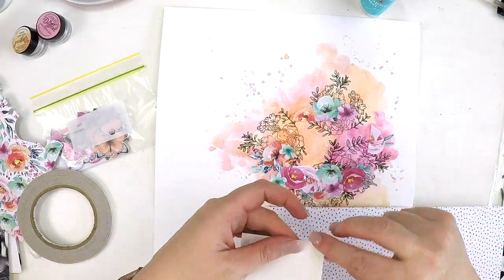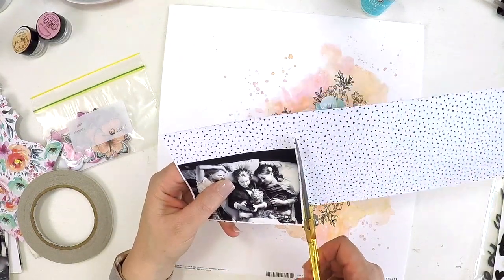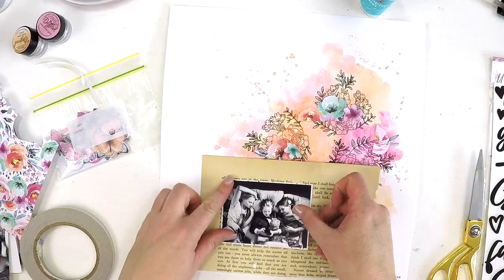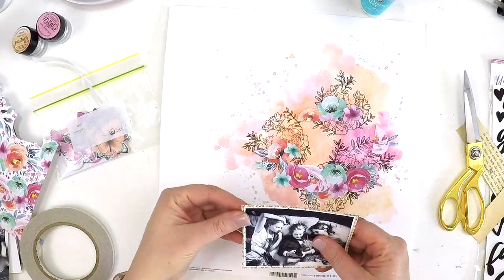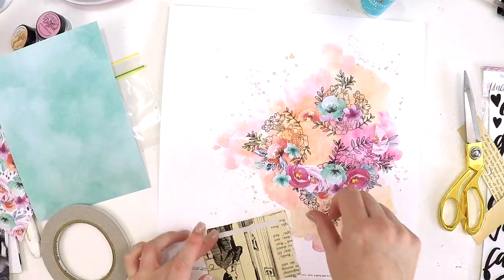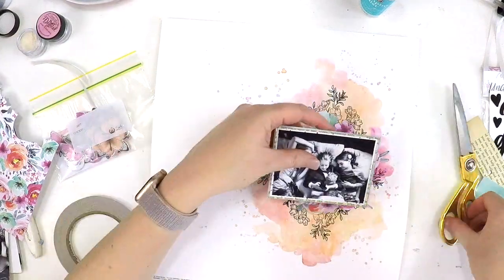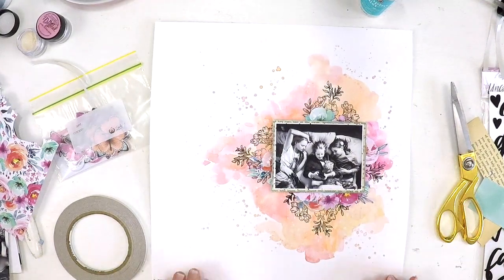I'm just layering up my photo using some of the 6x8 paper pad — this one here is a cute little black and white kind of dashes piece. Another favorite from the collection was the 12x12 cut-apart sheet. I always love a cut-apart sheet because you get so much on it, and especially if you're on a tight budget, it's a really cost-effective way to get great ephemera. Grabbing an old book from your local antique shop or second-hand store is great — I just tear a page out here and there and use it to mount photos and add a little pattern piece.